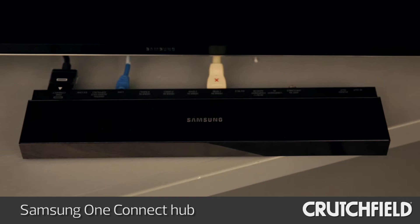This Samsung TV also features their One Connect switching hub, so you plug all your sources into this little box here and then a single cable connects to your TV for an uncluttered look.